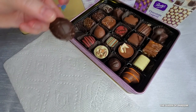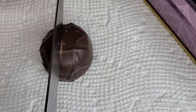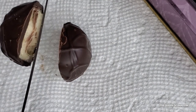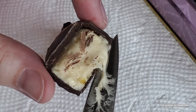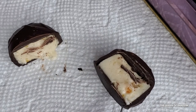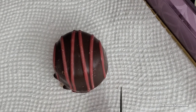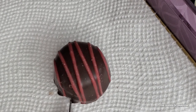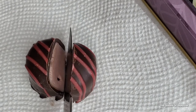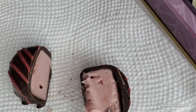The first chocolate is an orange cream, available in milk or dark chocolate. You can hear it's a very thick coat of dark chocolate with a sticky orange-flavored inside — very sweet but very delicious, with lots of orange flavor and a bit of bitterness from the dark chocolate. Next is the raspberry cream, covered in dark chocolate with a raspberry chocolate drizzle on top, filled with a thick raspberry cream. If you love raspberry, you'll enjoy this one.